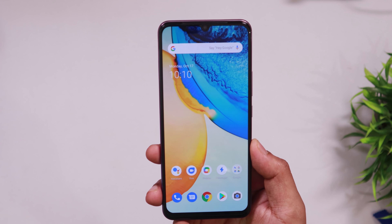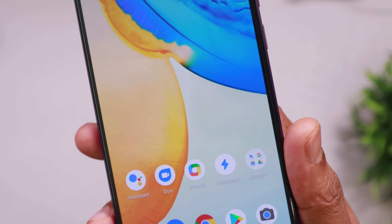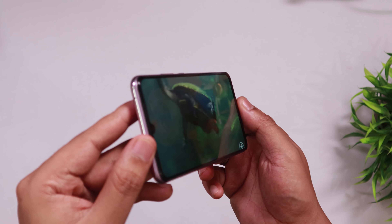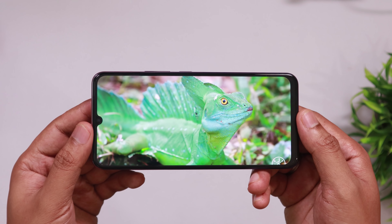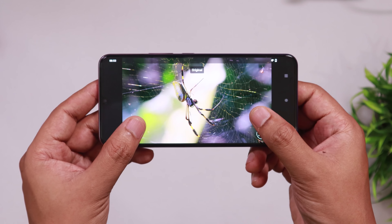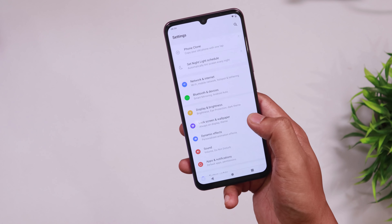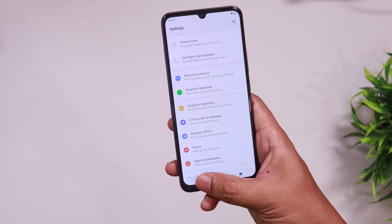The design looks great. It has a rainbow effect and a premium look with a metallic frame. The glass has a matte finish, so you can see the quality of the phone. This phone has a 6.44-inch full HD+ display with HDR10 support and a very bright display with impressive viewing angles.